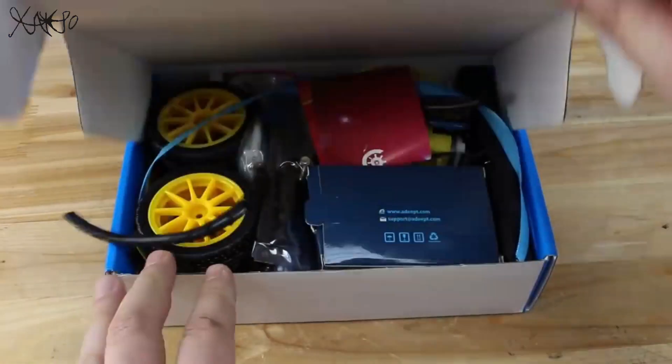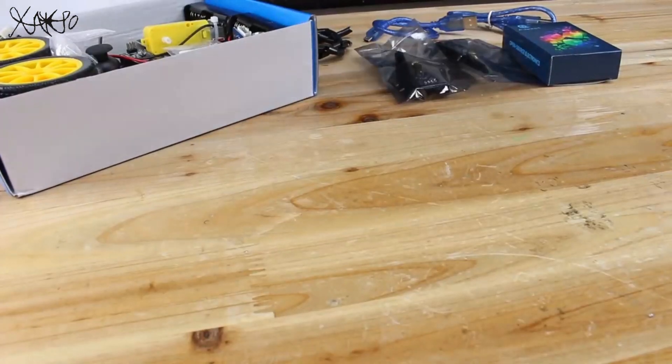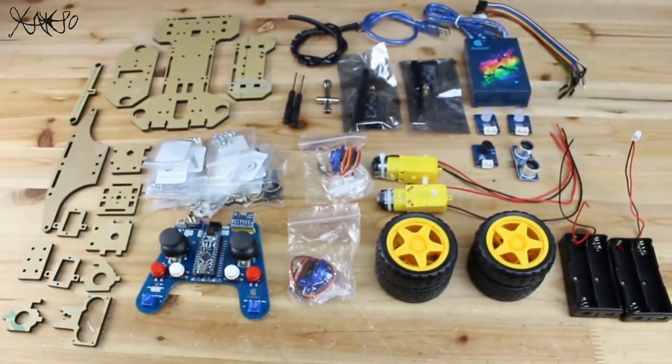Now let's open the box and assemble the smart four-wheel drive car kit with Arduino board. ADAPT have chosen the best parts for this DIY intelligent kit with super quality components and very organized and simple to understand how to assemble the smart car.